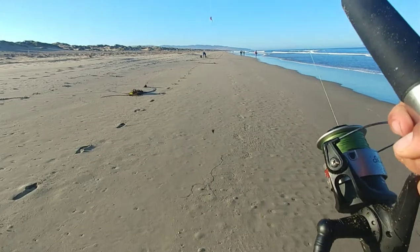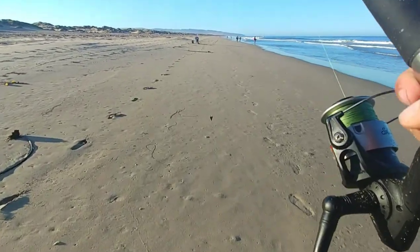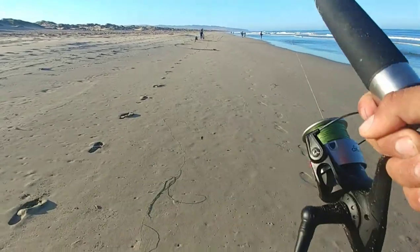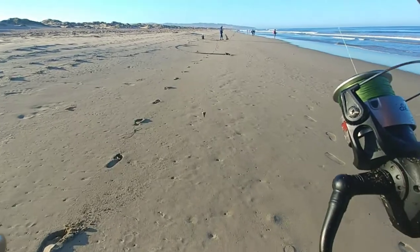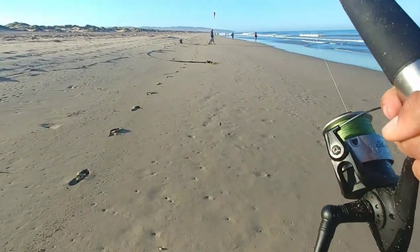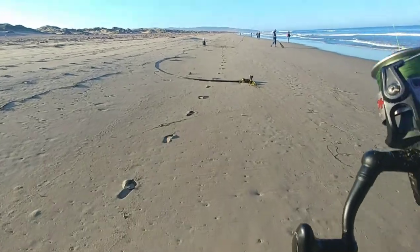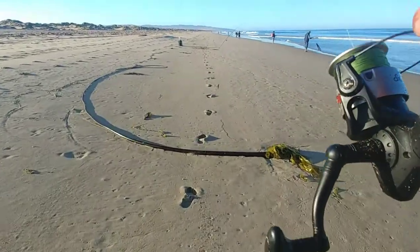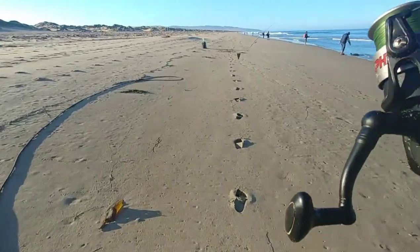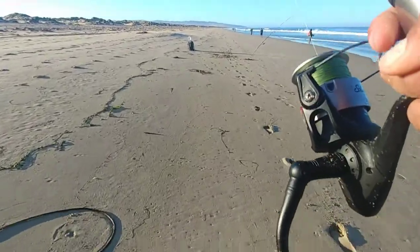Drop a comment down below whether you prefer to use the camo Gulp sandworms or the bloody sandworms — I'd like to know. So far I've had more luck with the camo, but since I saw these on the shelf I might as well try them. Out of the two, I think I might like the camo ones a lot better, even though the bloody ones are bright red.